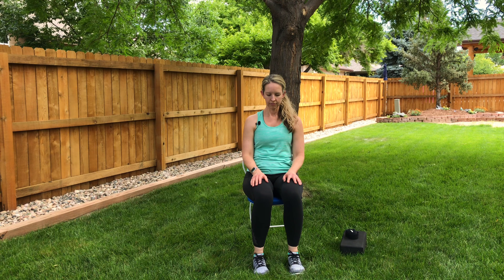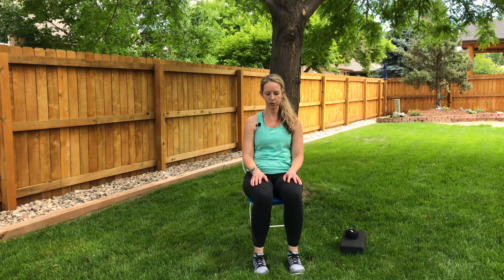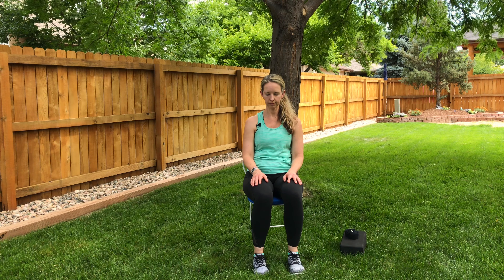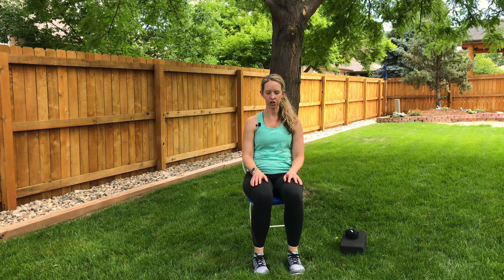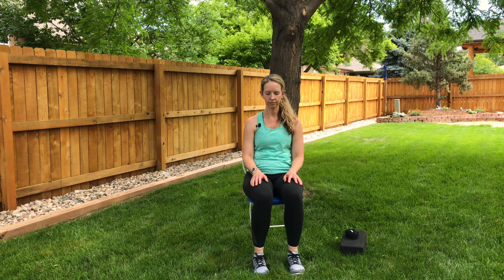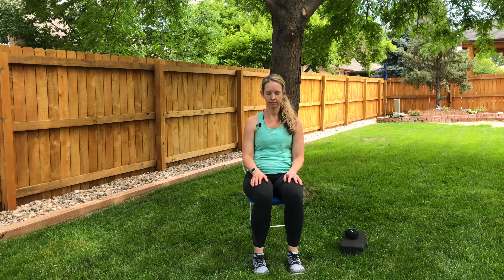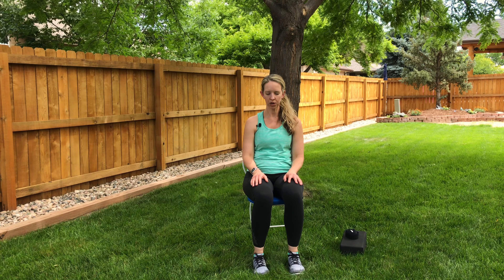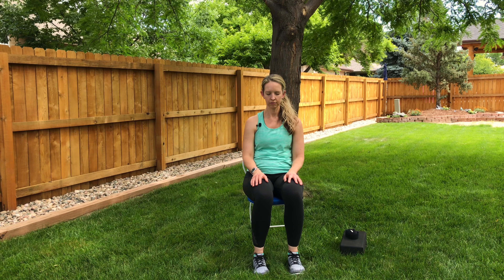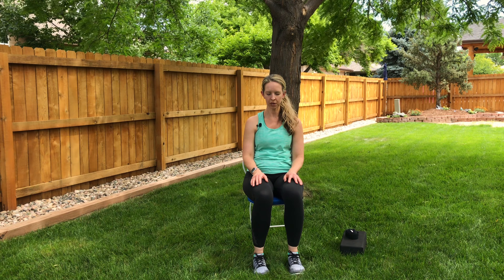Let's begin — when you're ready, settle into your chair. Begin to sit softly; we don't need to sit super tall, just sit relaxed. If your feet don't make nice contact with the ground, grab your block or your book and place it under your feet. I'd encourage you to leave your shoes on for more stability, but if you prefer shoes off, feel free.